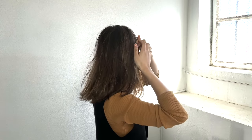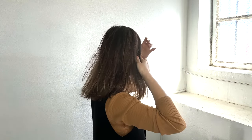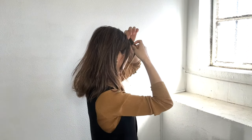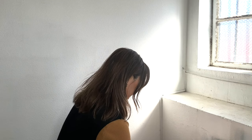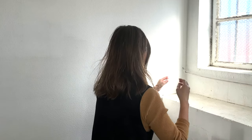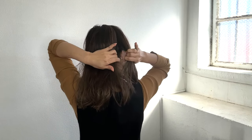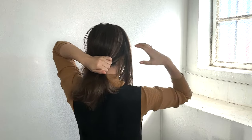Leave some hair strands around your face to frame it — that makes your hair look more loose and flowy. I sectioned my hair behind my ear in a zig-zag pattern.